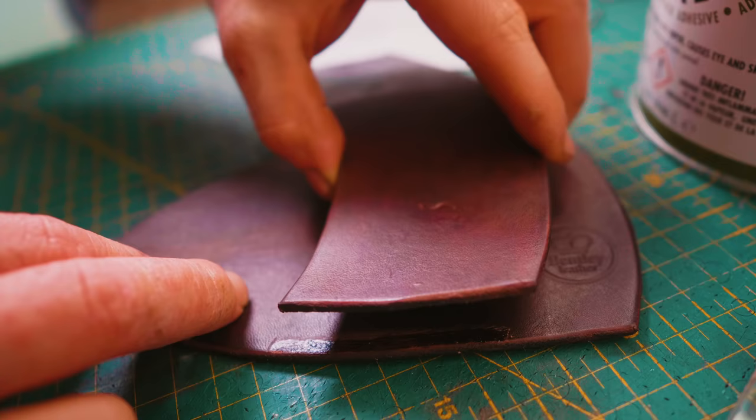We have holes for our stitching punched in. Our welt is in place. We have skived it, which means thinning it down slightly towards the tip. We have a gap for water to come out — when you're out riding your horse and go through a big old river, if you ain't got drain holes in your knife sheath, your knife's gonna rust out.